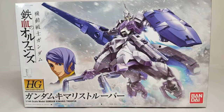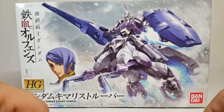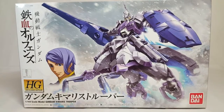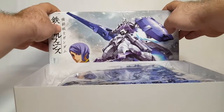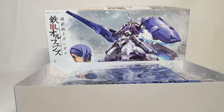What's up guys, so I'm finally getting to the Kimaris Trooper — it's like the last suit that I never built from season one and it's just been sitting around. I've been building around it so I may as well go ahead and get to it. I'm going to do the unboxing real quick. I can already tell you there's a lot of purple in this box.